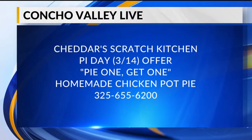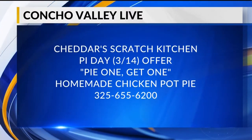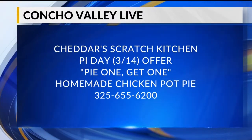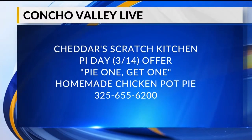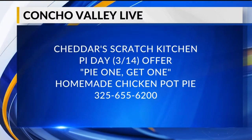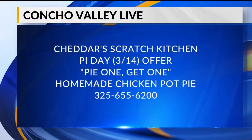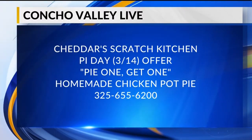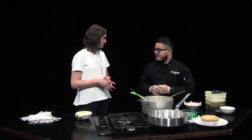How many do you think you've sold already today? This morning we've sold about 80 of them, so we have somebody today just on pie prep — they're on pie duty all day, just making sure we have enough for our guests. We didn't have exact expectations, but we know the community loves Cheddar's Scratch Kitchen, so we wanted to be ready and provide the best service. Even if you want to do it to-go, you can call in — the phone number is 325-655-6200 — or just drive up and we'll be ready for you.